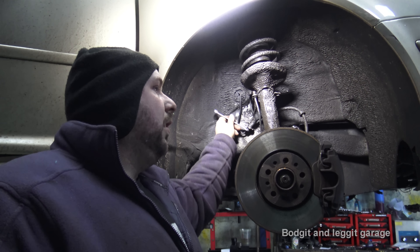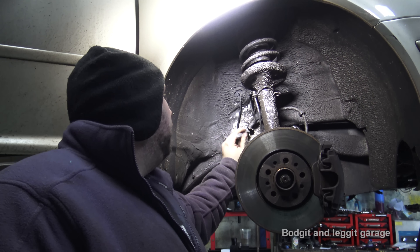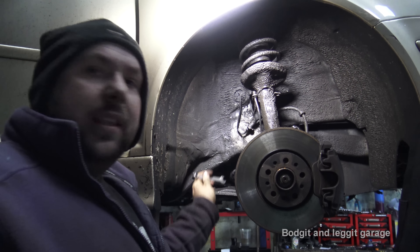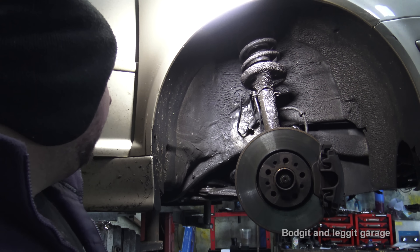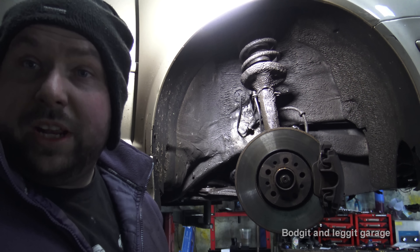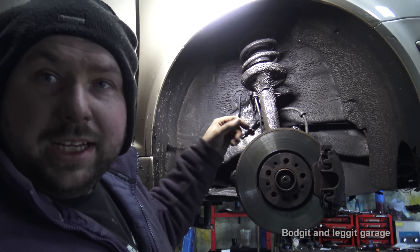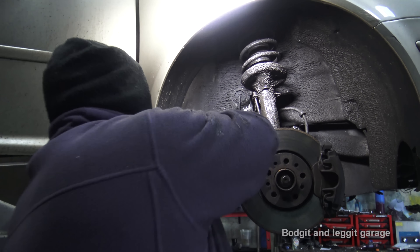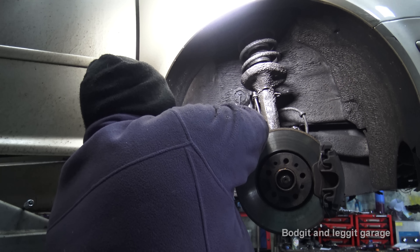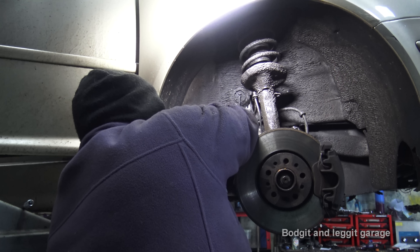We've been very lucky on this one — we can do it with just the spanner. The fluid coming out is just what was in the line, and that will stop shortly. So I've undone that completely, and as you can see it's stopped leaking because it was just the fluid in the line.